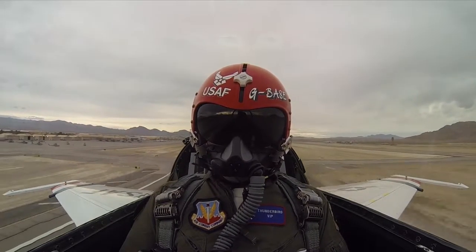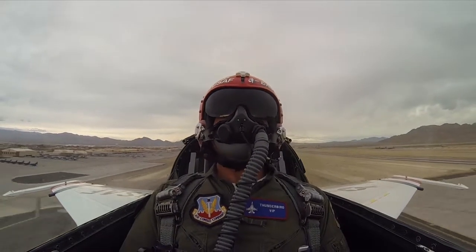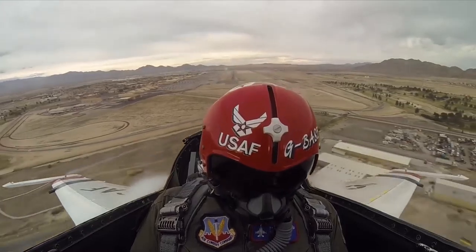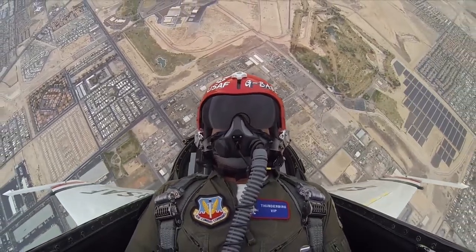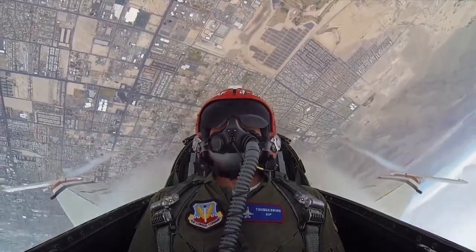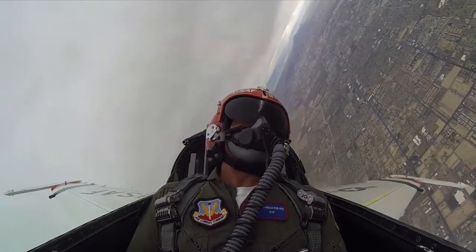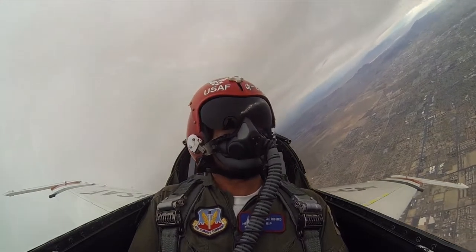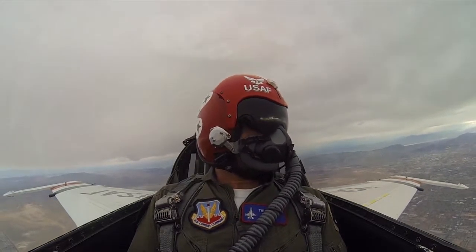There's 300 knots. Coming up on 350. There's 400. And here come the Gs. That wasn't so bad — you crushed it already. Oh my God, that's the best thing I've ever done in my life. Fortress number seven is airborne. We're leveling VFR at 8,500 for weather.